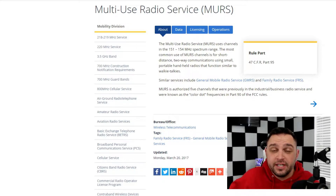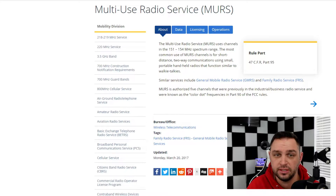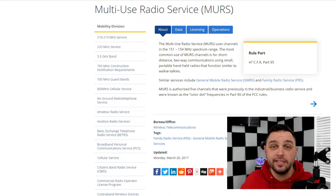Real briefly — what is MERS and why do you need a MERS radio? I pulled up the FCC website. The multi-use radio service, or MERS, uses the 151 to 154 megahertz spectrum range. The most common use of MERS channels is for short-distance two-way radio communications using small portable handheld radios that function similar to walkie-talkies.